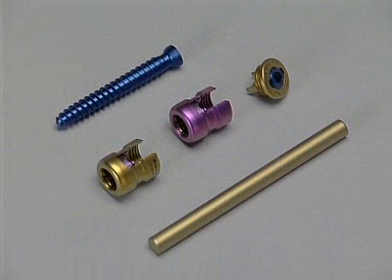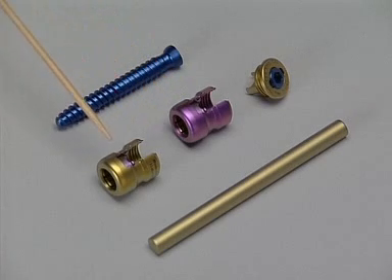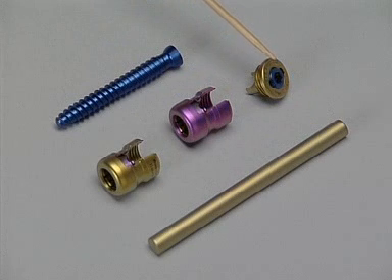The implants needed are Cliquex pedicle screws with a dual core and double thread, Cliquex 3D heads — colored purple for demonstration purposes — and Cliquex 6-millimeter rods. Also required are Cliquex locking caps with an inner 3.5-millimeter hexagonal screw.